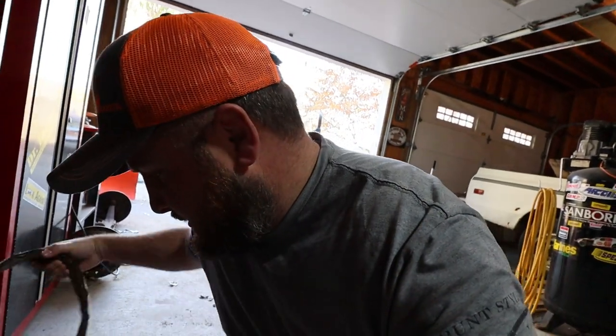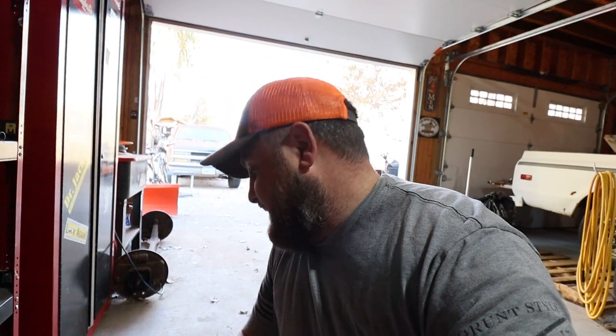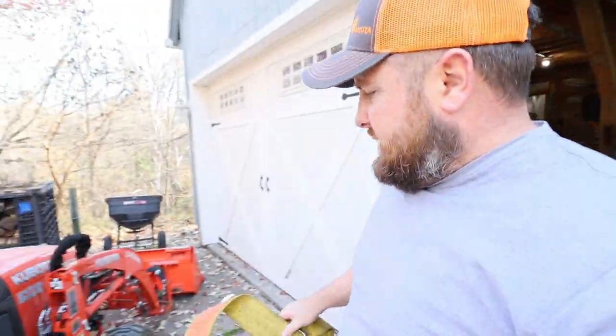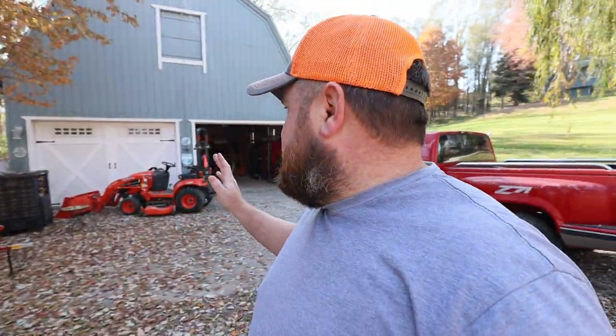For anybody wondering why I shut the tractor down and shook the hydraulics back and forth — the reason is I get hydraulic leaks, always on this first hydraulic fitting down here. A subscriber told me he has the same problem with the BX2380 and the hydraulics leaking on that quick disconnect. He said the best thing you can do is take all the pressure off of it and then put it in free-floating mode before you start the tractor.